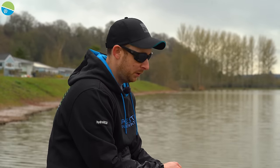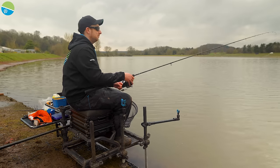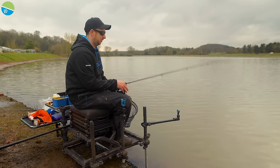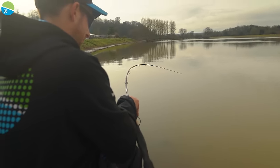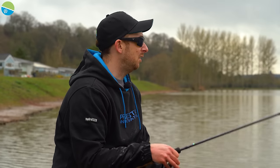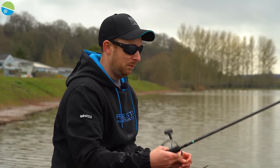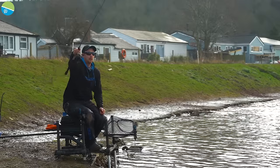Now we've put that fish back, let me run you through the rod setup and gear I'm using today. On a typical commercial, I often opt for a 10-foot rod, but today I'm using an 11-foot Superior X because we're on a big lake. You don't really need a 12-foot rod here because I can reach the middle quite easily, but on bigger lakes I'd opt for a 12-foot, maybe even a distance master. With 11 foot I can fish anywhere — close in or out in the middle.